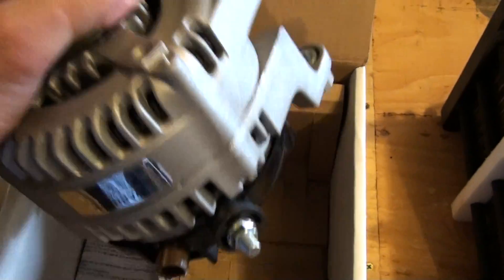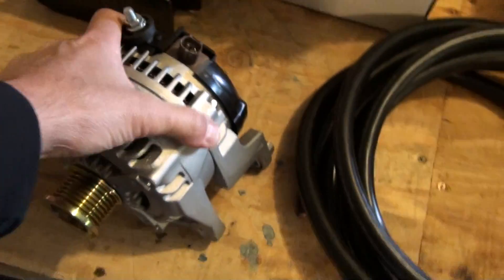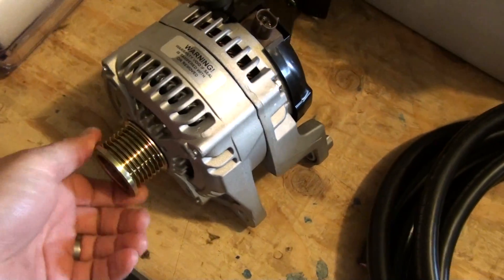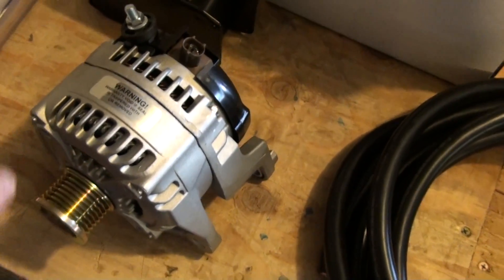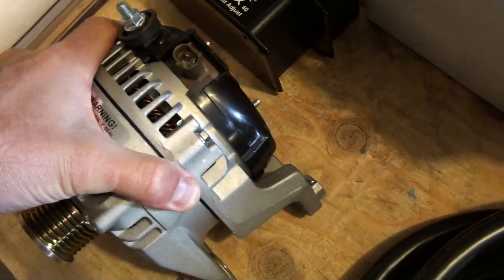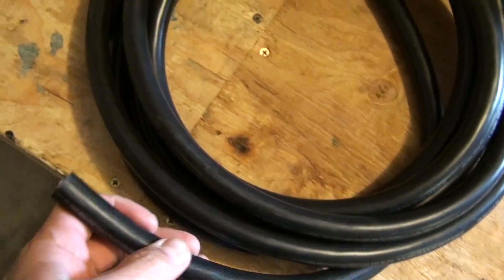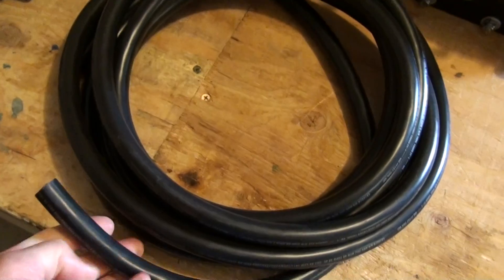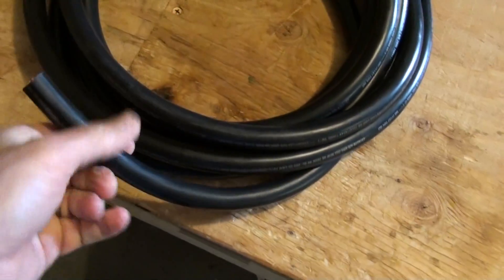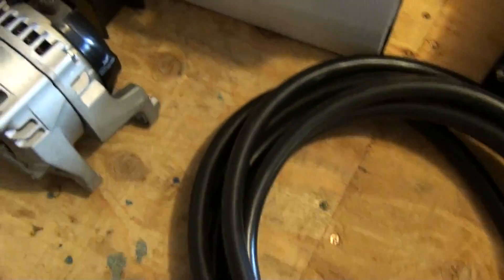This is a high-output 250-amp alternator and it's got a slight underdrive on it. We're going to install that — it'll give us the power for the project. I've kind of gone overboard on the wire. This is 4/0 wire that I'm going to run from the alternator straight into the box that I'll show you in a second.